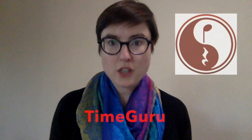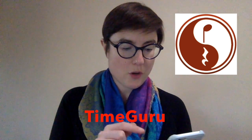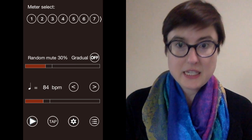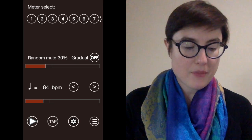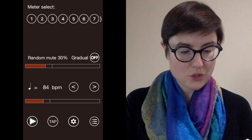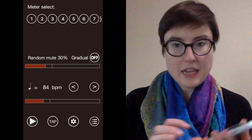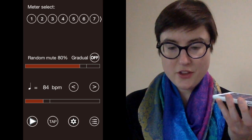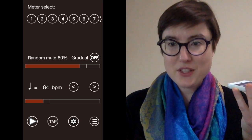An app I want to share with you is called Time Guru. This is a metronome app that has a really cool feature called Random Mute, which you can see in the screenshot I've posted. With the Random Mute function — it's on a slider — if I set it to 30%, it's going to randomly mute 30% of the beats, so you can hear most of them are there and then every once in a while a beat will fall out. If I slide it up to 80%, you can hear that most of the beats are gone and every once in a while it will click.